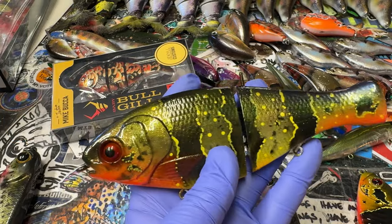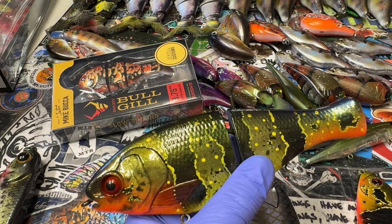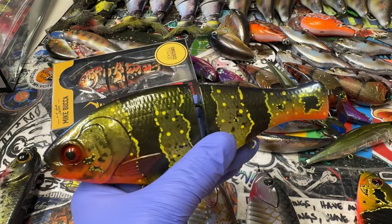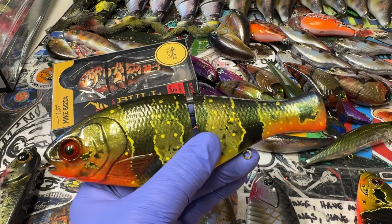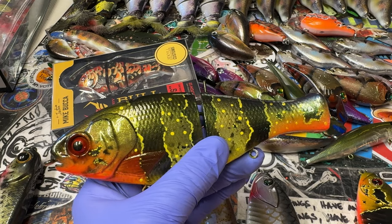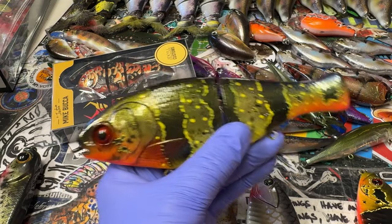Now let's talk about what I have left on the website. I've got a bunch of baits going out to the McCoys — yes, that's a real thing. Sean and Mason, his son, have ordered a bunch of cranks. I've got some duplicates of what they ordered that I'm going to put on the website, and a bunch of other stuff that's on the website currently that you may or may not know about.